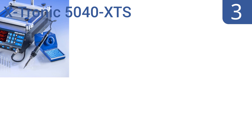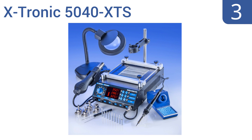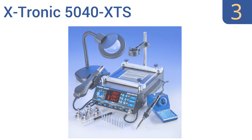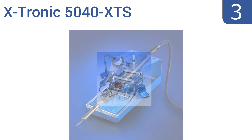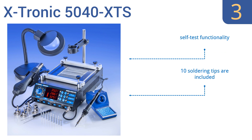Nearing the top of our list at number 3, the Xtronic 5040 XTS includes a 70-watt soldering iron, a 500-watt hot air gun, and a 700-watt preheating station. Its magic temperature control technology automatically corrects the temperatures of the iron's heating element. It features self-test functionality, 10 soldering tips, and a fully adjustable hot air bracket.